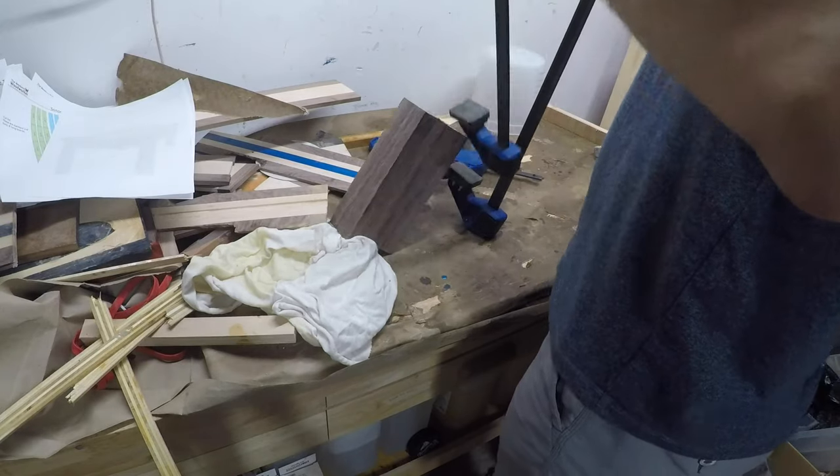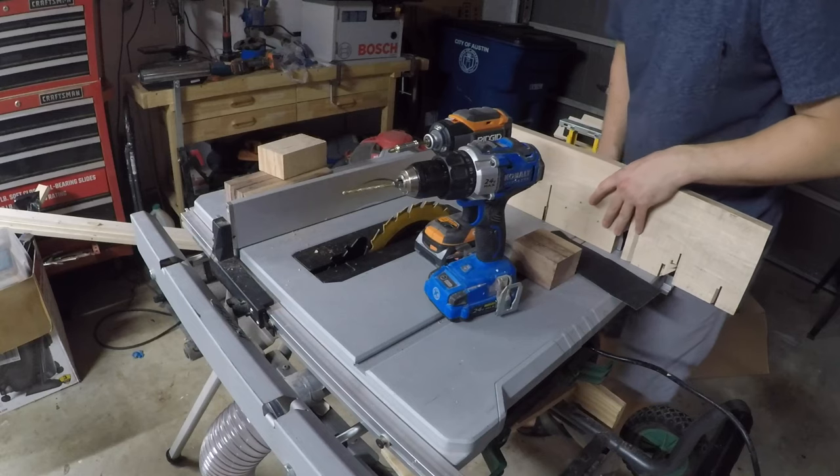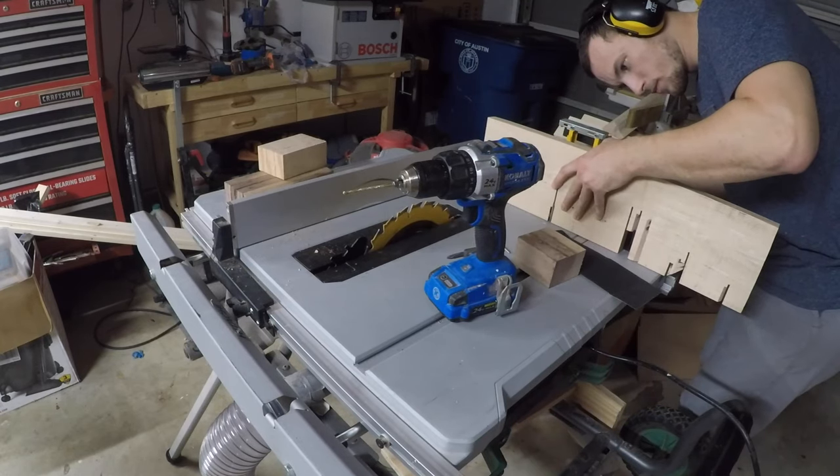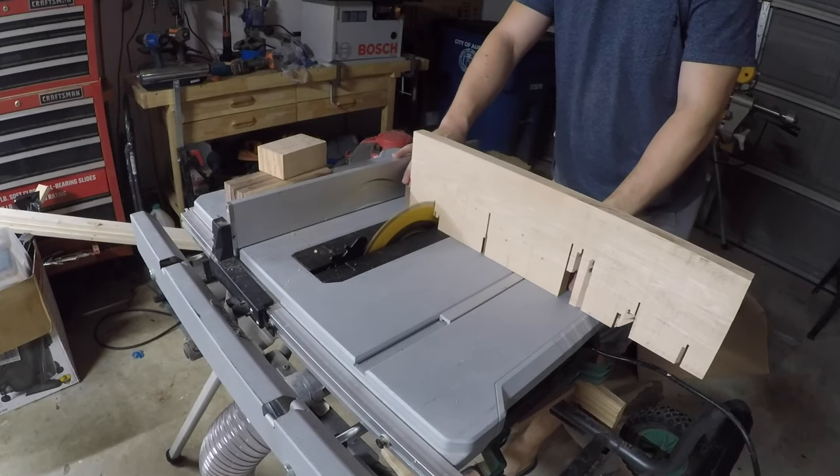Once that all dried, I pulled the clamps off and started squaring everything up. I haven't made a crosscut sled yet — big mistake of mine — but eventually I'll get around to it. For now, I'm settling for screwing a board of maple into my miter gauge.